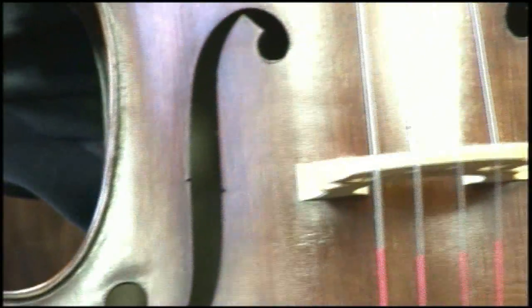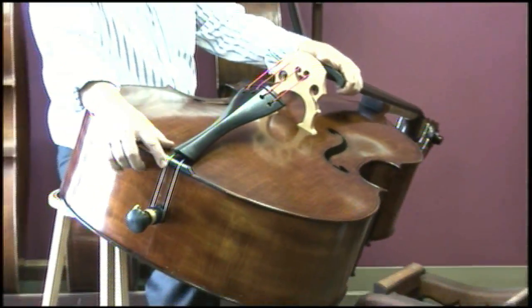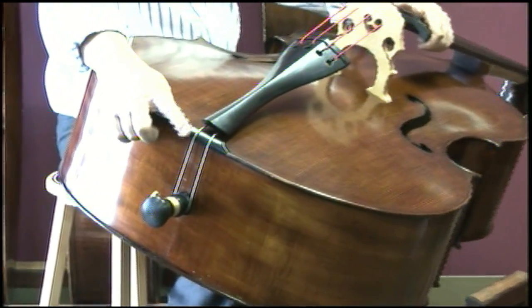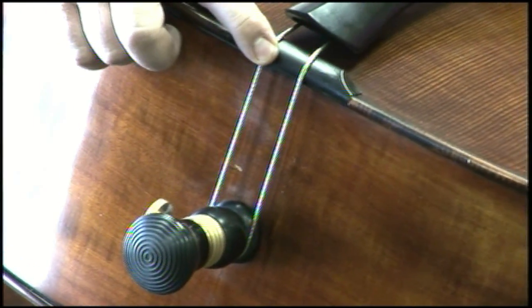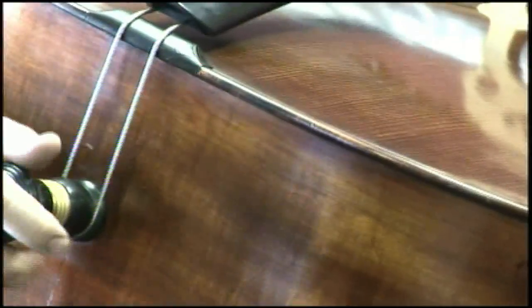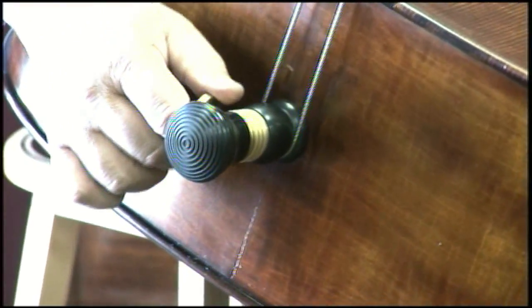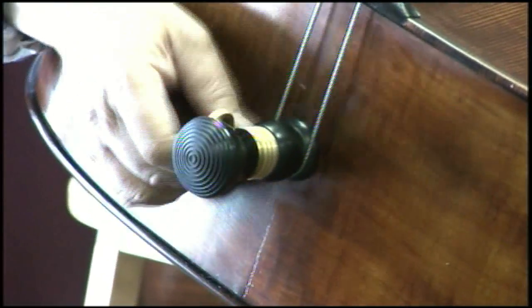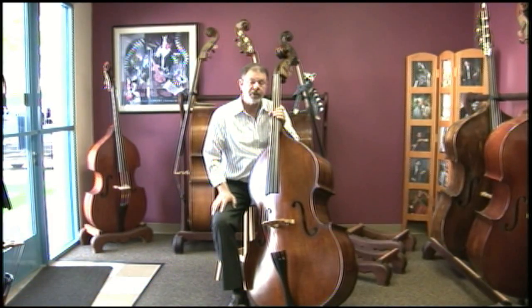For the tailpiece, we like to use multi-stranded stainless steel wire — seven times nineteen strands of stainless steel in this three-sixteenths diameter wire — so it's very flexible and allows the whole assembly to move freely. We use the Lemur Standard End Pin with a ten millimeter stainless rubber tip. When you buy any bass at Lemur Music, we are committed to doing a professional setup.